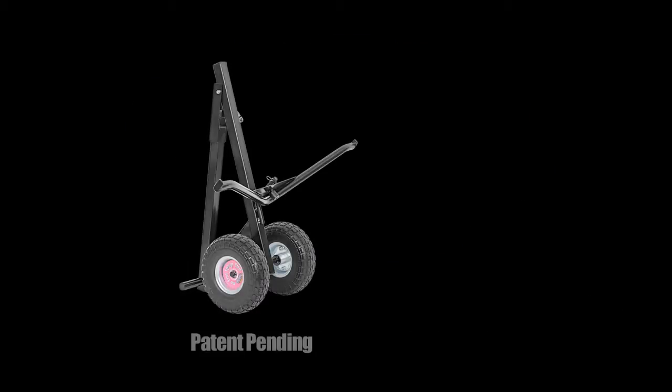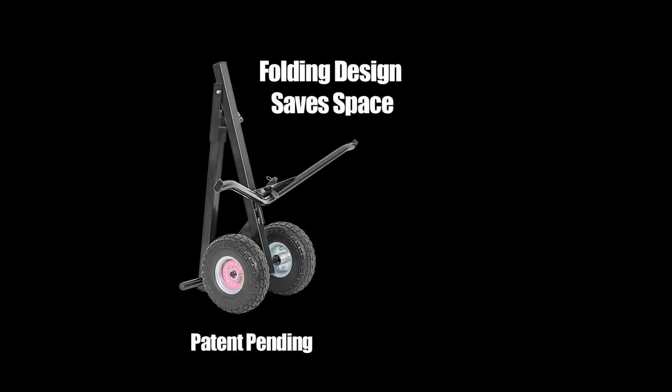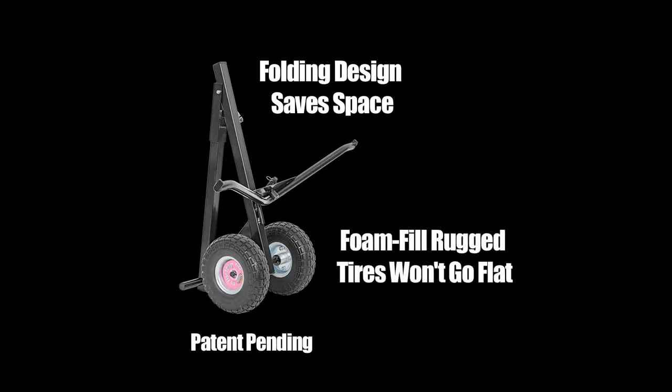With its folding design, this chute puller is a compact space saver perfect for travel to shows. Plus, the 10-inch, no-flat polyurethane foam-filled tires feature rugged treads for easy navigation. But that's not even the best part.